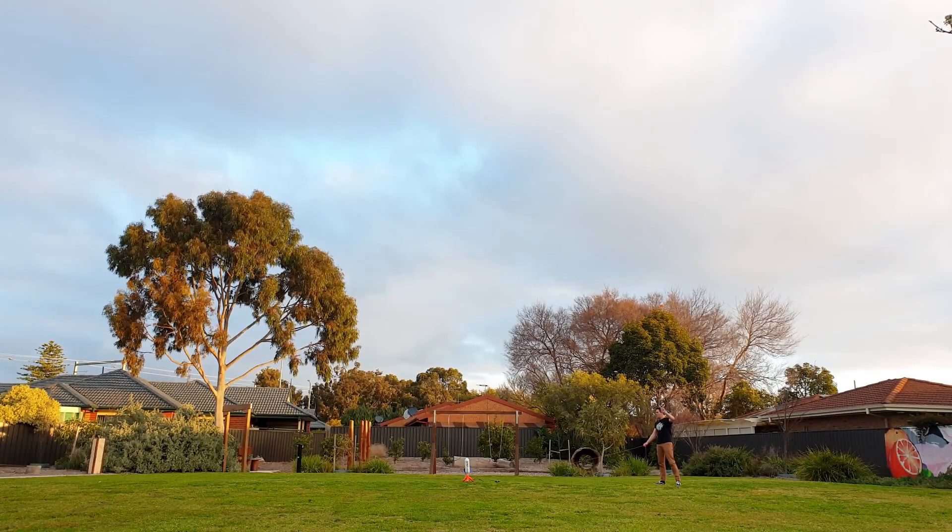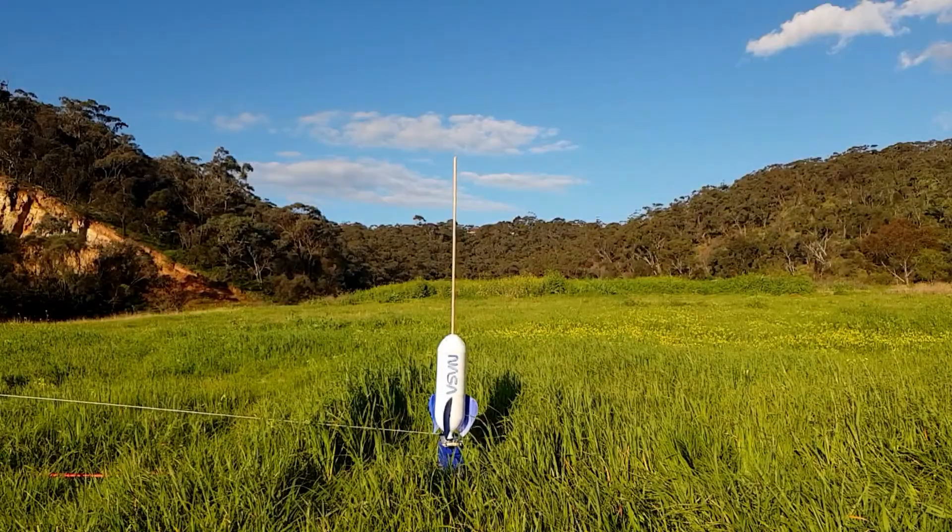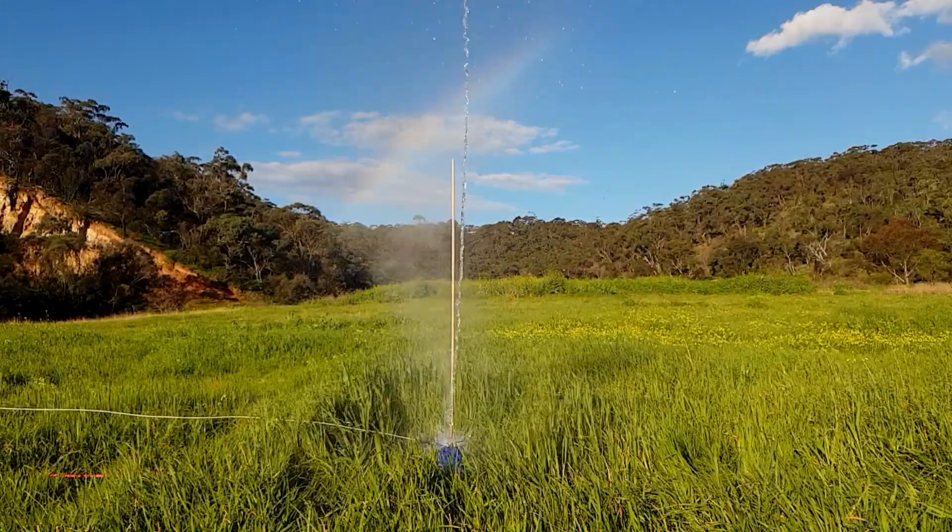And in case you don't want to make one yourself, I'll share a water rocket launcher that you can buy online. Are you ready? Then let's get scienced!